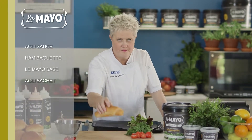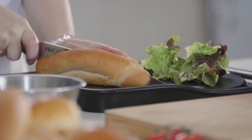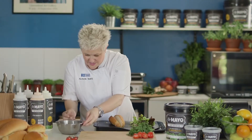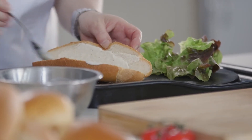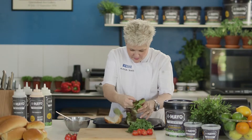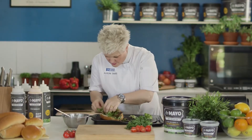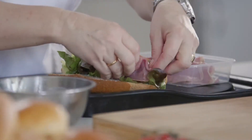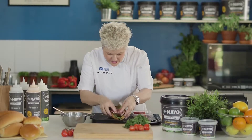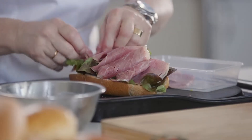Now I'm going to show you a great use of the aioli and lime dressing. I'm going to make a little baguette with some pastrami, silverside, or ham — whatever you like. Cut it down the middle and put some of that beautiful aioli — just a flavour sachet from La Mayo — on both sides, just to loosen it up a little bit. It's aioli with a little bit of lime and garlic, which is really nice for the beef. Just pack a little bit of lettuce in the middle.